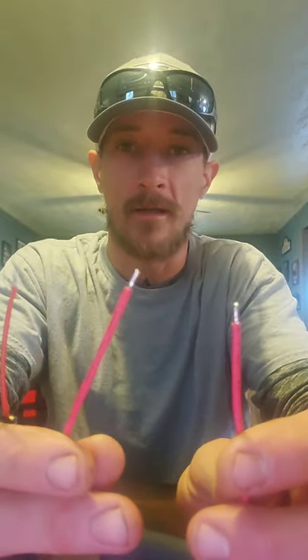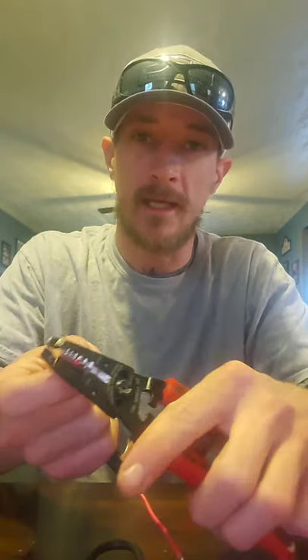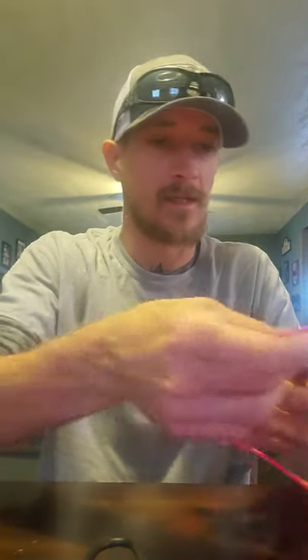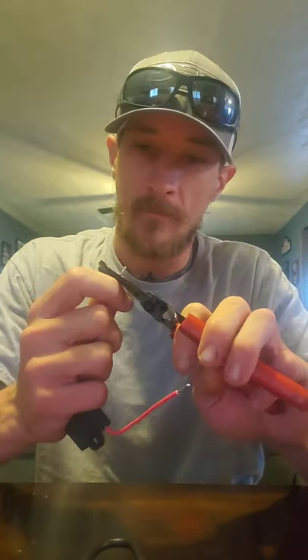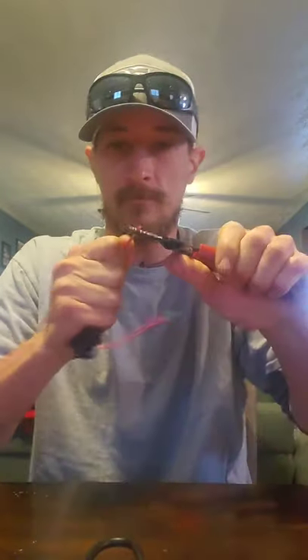The first thing we're going to do is strip these ends down. They already have them stripped a little bit, but we're going to take a little bit more of this plastic off. To do that, we're going to use wire strippers — just find what gauge wire it is, stick it inside, and strip off just a little bit more to expose more of that wire. We're going to cut these down just a little bit and pull that off.